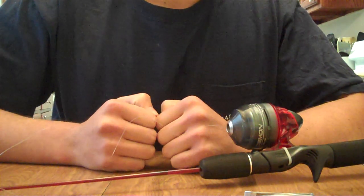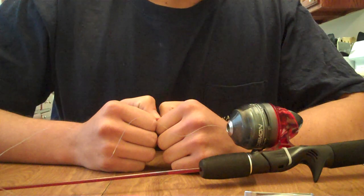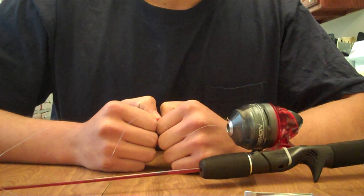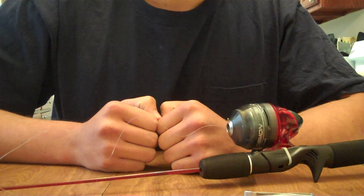My name is Justin Witt and I'll be demonstrating how to re-spool a push-button fishing reel with a new fishing line. There are a few reasons why to re-spool a fishing reel, whether it be for different fishing conditions or just because the line is old and frayed.